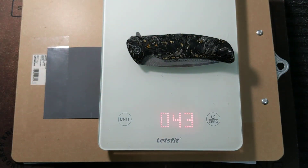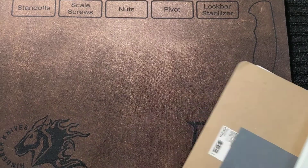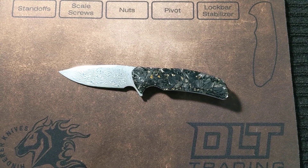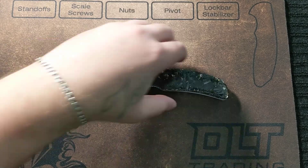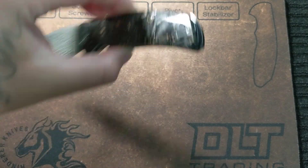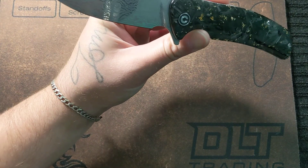Weight is 4.3 ounces — boom, 4.3 on the dot, nice. We have a deep carry clip, right-hand tip-up only with no cutouts for lefties, and deployment is flipper tab only.